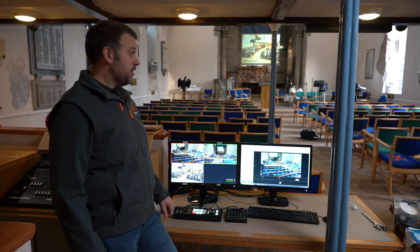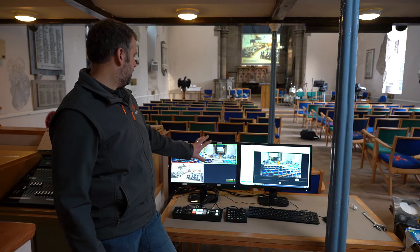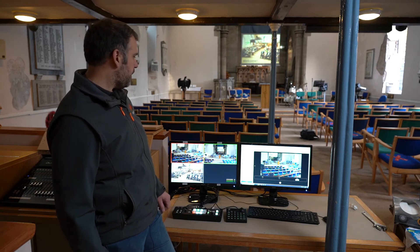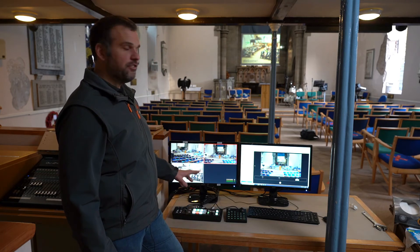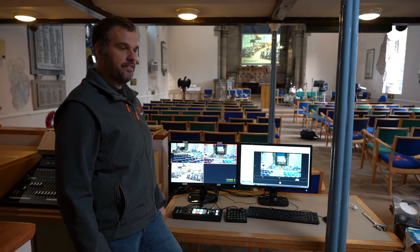In terms of operating the cameras, we generally use camera one as a fixed camera and camera two in this setup is our moving camera. I'll go live with camera two just so you can see a slightly bigger picture, but when we're using the camera controls we use this keypad here and we've preset the camera views that they've asked for.